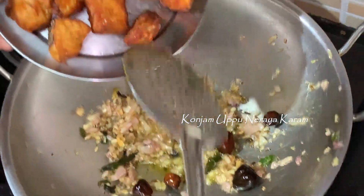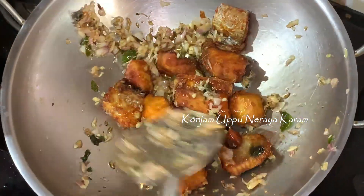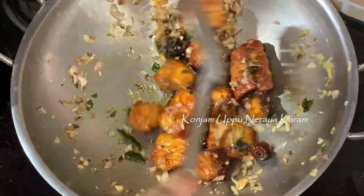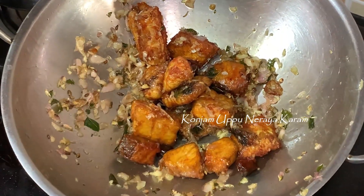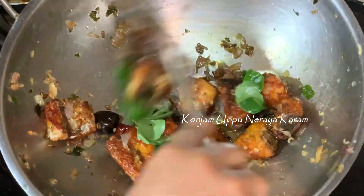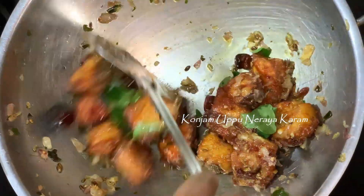Now we are going to fry the fish at this stage. We will mix the onion in a light coating and fry the fish for 2 minutes in the pan. It's a bit of a color — if you put the fish in a bit, it's a bit of a flavor.